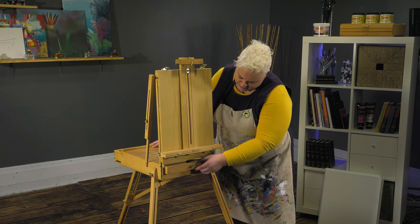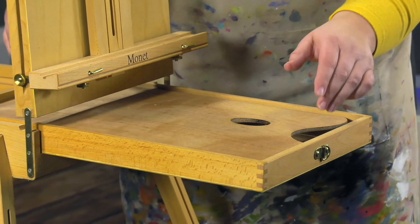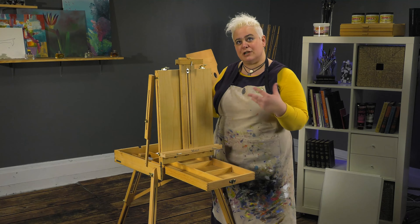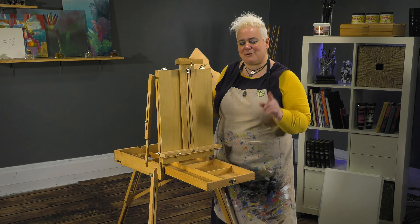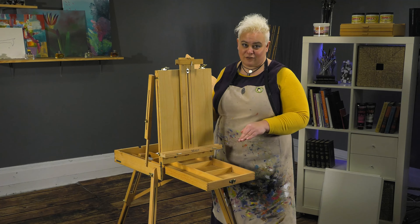It's got a nice little sketch box here that pulls out. Unlike some French easels, what you are missing is the tin lining to the box, which if you've got paints that ooze a lot, that's sometimes a nice thing. But if you have back problems, not necessarily — because what that does is add a lot of weight to your easel.